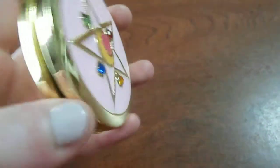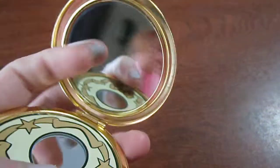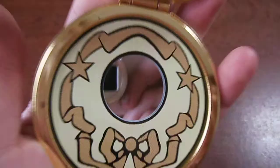You press this to open it — just swings open. And there you have your mirror. This mirror is a regular mirror, and the bottom mirror is a magnifier — like five times magnified or something.